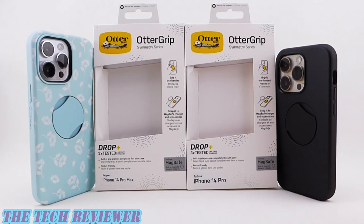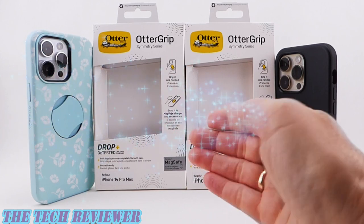Hi everyone, this is Christian with The Tech Reviewer, and today I'm here with a really cool new product from OtterBox: the Otter Grip.